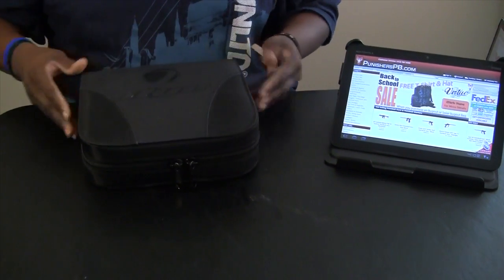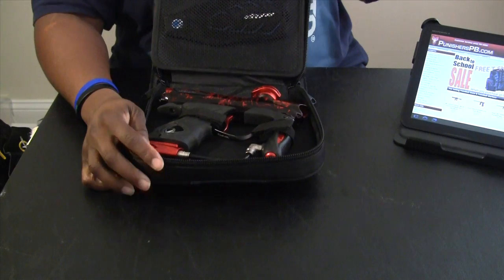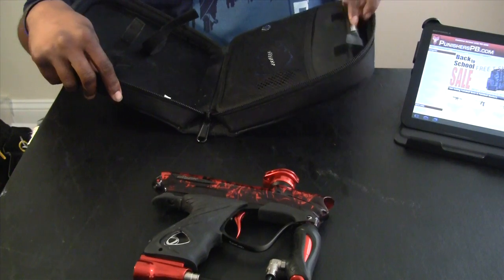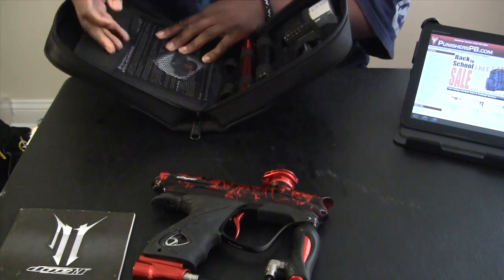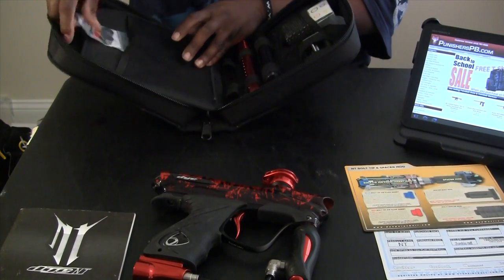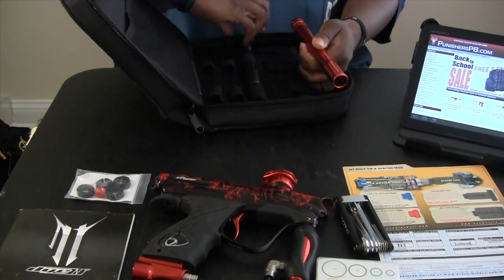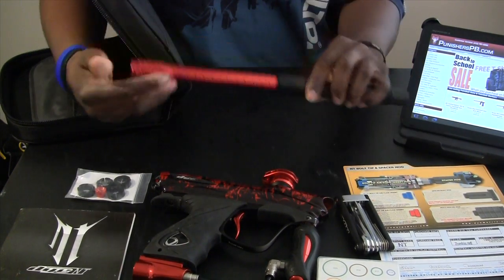It comes in a nice Dye carrying case with double zippers. Let's go over what everything comes in the case. It comes with the owner's manual, warranty card, a little tip sheet, your inserts, your colored O-rings, your Dye tool, and a 14-inch Dye Ultralight — one of the best barrels out there on the market.